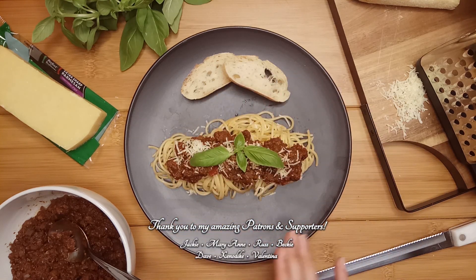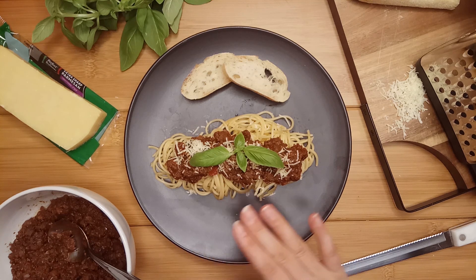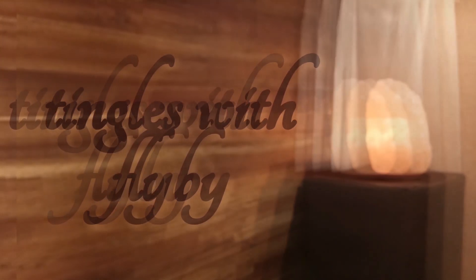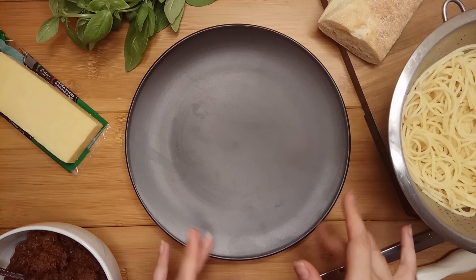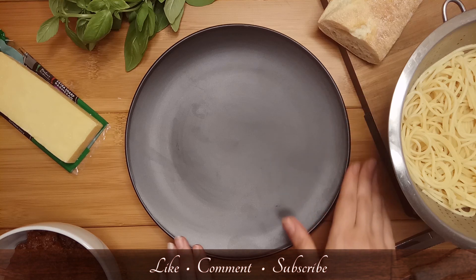There is no better way to really express your care for someone than to make them a meal. And the most appreciated meals are those which look as well as taste absolutely delicious. Welcome to this one-on-one session on how to plate.